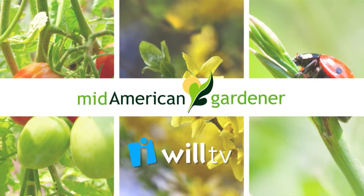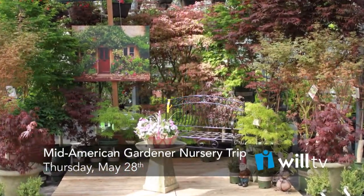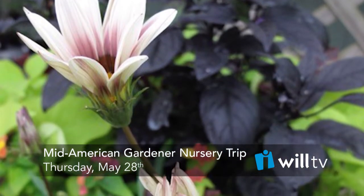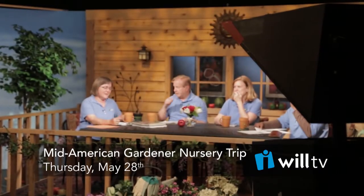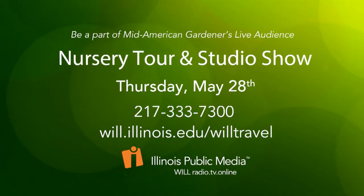Hi, I'm Diane Nolan, host of WILL-TV's MidAmerican Gardener. On Thursday, May 28th, join us for a jam-packed afternoon of gardening fun. First, we'll hop on a bus and head over to Danville Gardens, and then Country Arbor's Nursery for special demonstrations by Master Gardeners. Both nurseries will provide a discount on items you purchase that day. After that, it's back to WILL for dinner, and then on to the TV studio, where you'll be part of the first-ever live studio audience in MidAmerican Gardener history. We'll take your questions along with emails from our other viewers. After the show, stick around for dessert and conversation with me and my panel of experts. Visit will.illinois.edu/willtravel or call 217-333-7300.